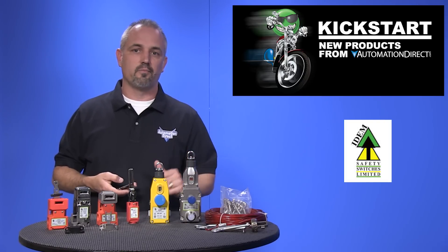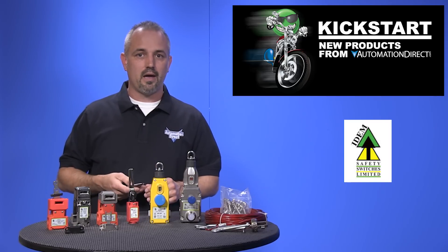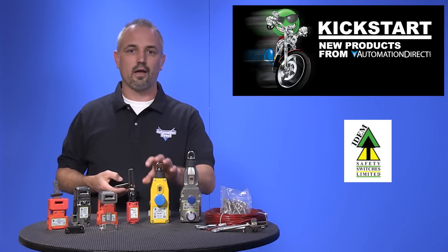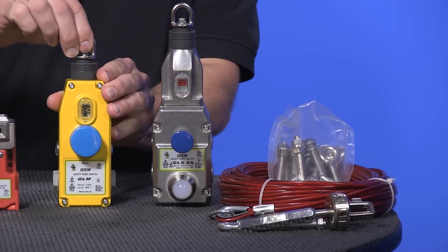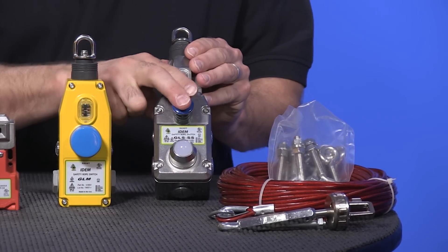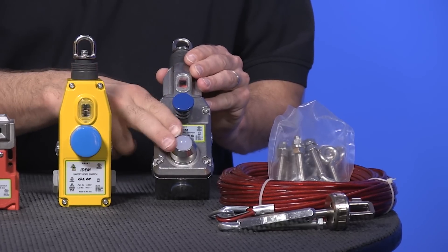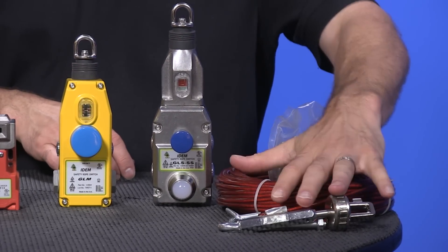These are offered in lengths of up to 50, 80, and 100 meters. Standard and compact housings are available in fiberglass reinforced plastic, die cast aluminum, and stainless steel options like this one. Some models are offered with e-stop buttons and LED indication. Don't forget, these require cables and accessories.